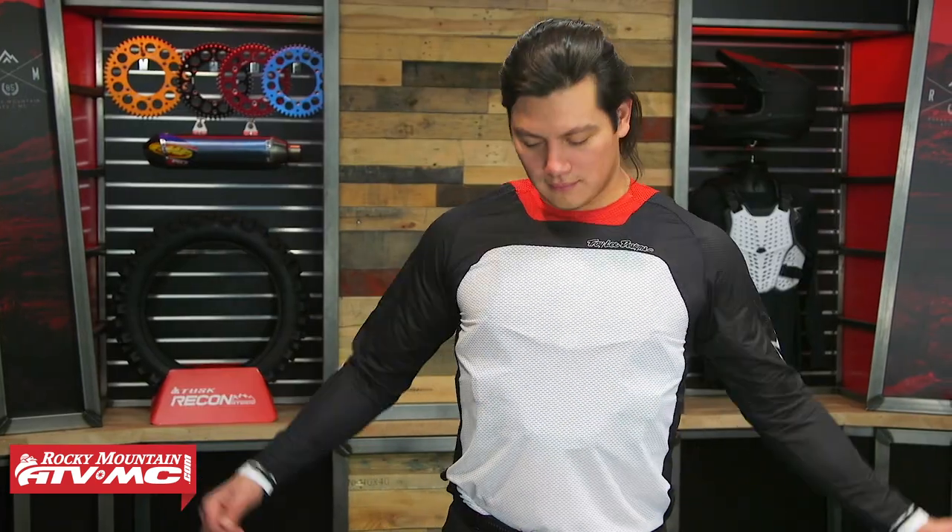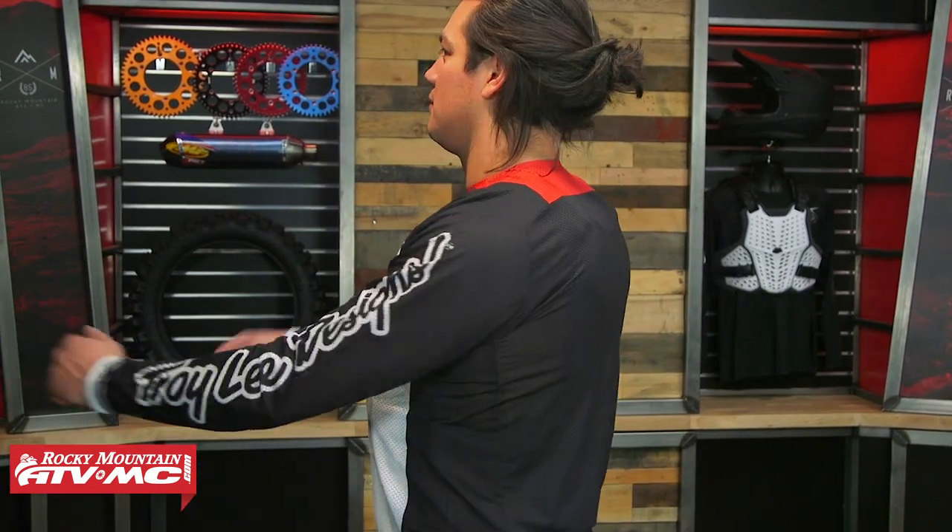You've got two colorways to choose from: black and an all white. As for sizing, Daniel here is 6 feet tall, about 190 pounds, a little over 40 inch chest, and he is wearing a medium large. There's plenty of adjustability on the straps, but just use him as a sizing reference.